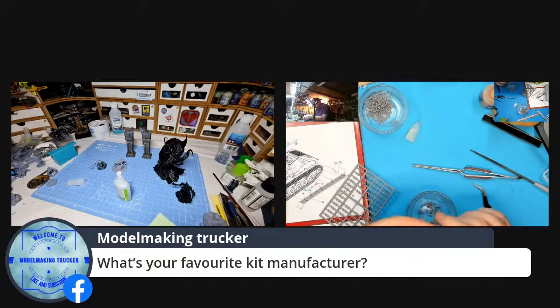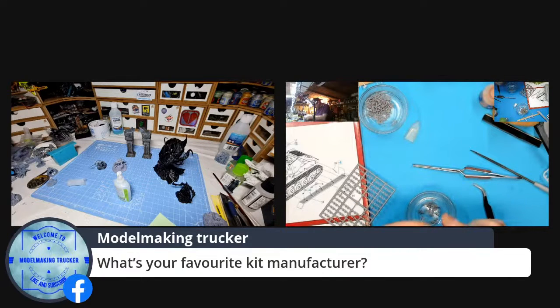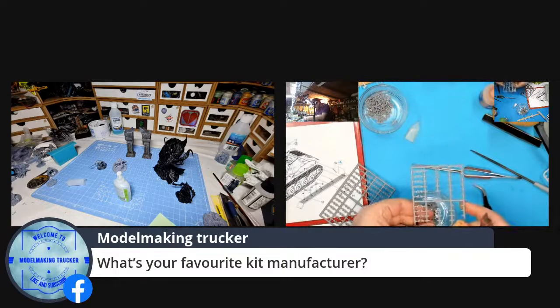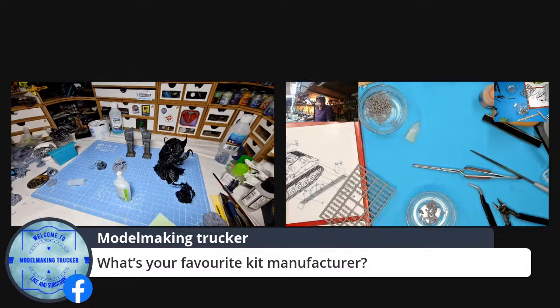I've built the Whippet, that was a lovely kit, and I've got the Dreidecker and the King Tiger with interior to do as well. So we'll see how things go after those. Someone seems to be trying to get hold of you. Yeah, it's the gold rigging coming back — it's all right.